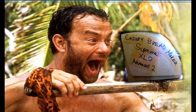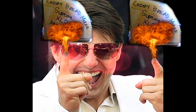Tom Hanks uses the Crispy Bread Maker Supreme XLO Advanced 2, and Tom Cruise disapproves! But that gives you even more reason to buy it!